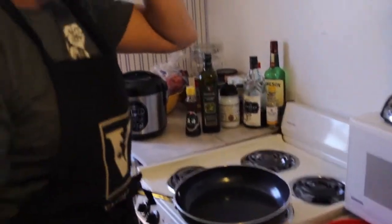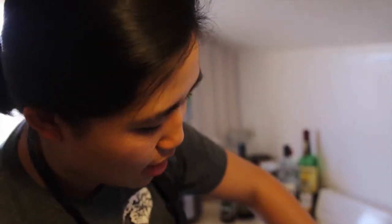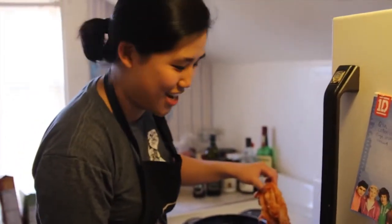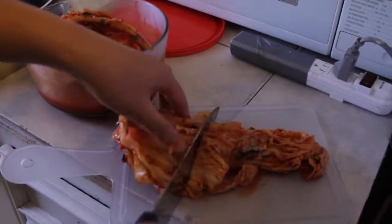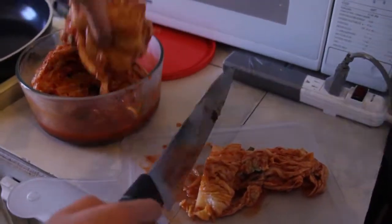So here's the Korean kimchi, which is fermented spicy cabbage. It's quite difficult to make — it takes a couple of days and you have to get the salt and all the ingredients well together. But since I'm a college student and I do not have that kind of time, I bought it from the supermarket locally.